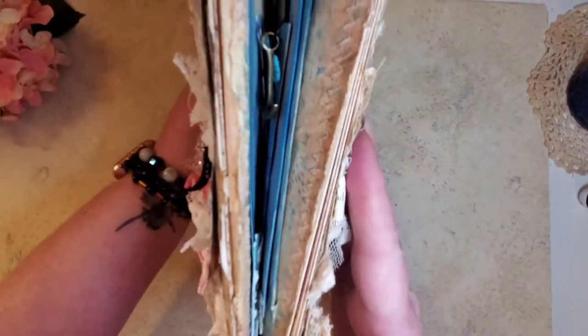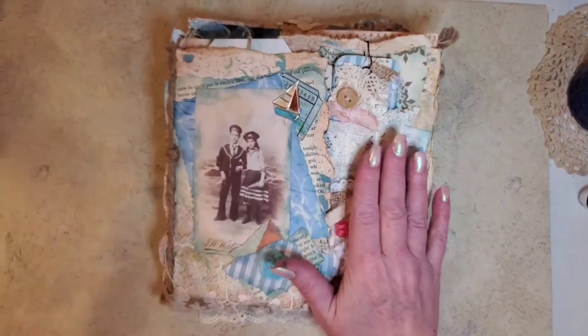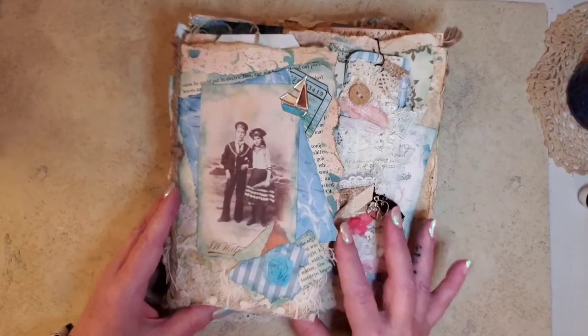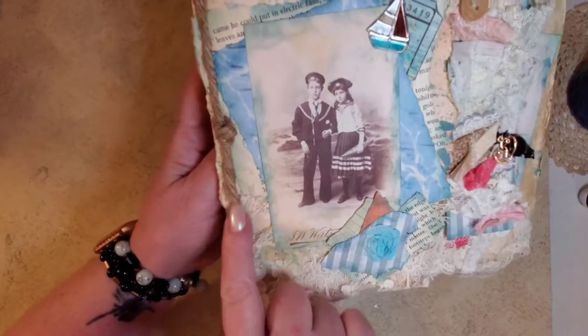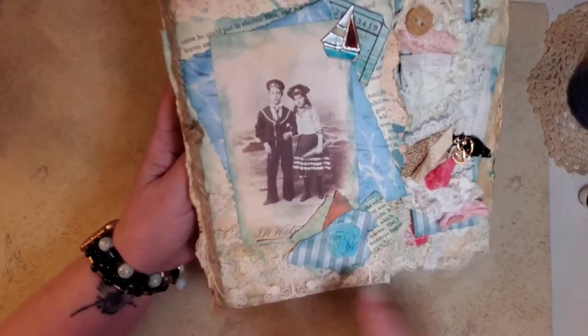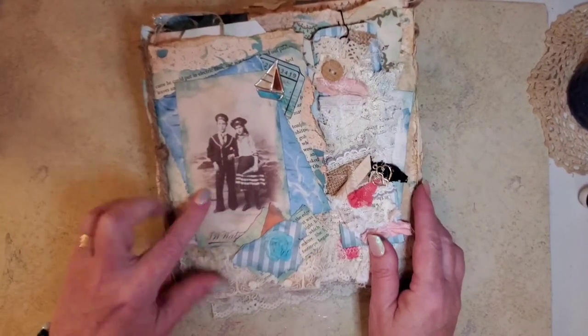So this is the front. It is super, super chunky and grungy and all of that, but I'm very pleased with the way that it turned out. Here is the front part — I think this is where I left off when I had my husband, since he's a Navy vet, tie me some knots in this. And then this is just part of the kit.